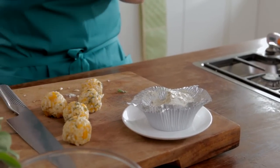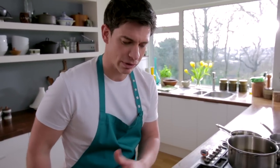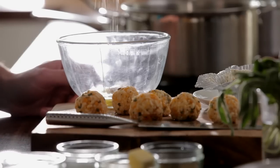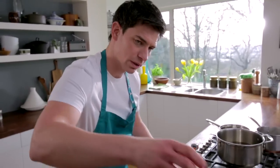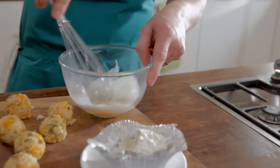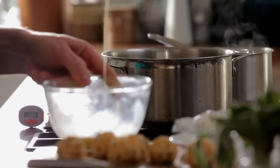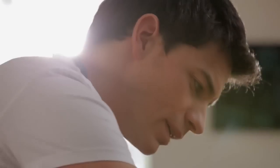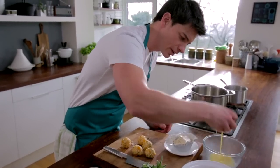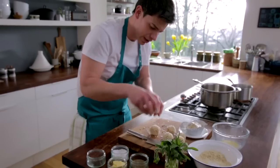We've made up our arancini balls and they're all ready to go. The next thing is to make some egg wash and get some breadcrumbs ready. I'm going to grab my bowl, one whole egg, a pinch of salt, and then a little splash of milk, and we're just going to give that a little whisk up to break down that egg with the salt. Grab one of the arancini, dip it into the egg wash making sure it's completely covered, shake off any excess, and then straight into the breadcrumbs. Excellent — they're all done.